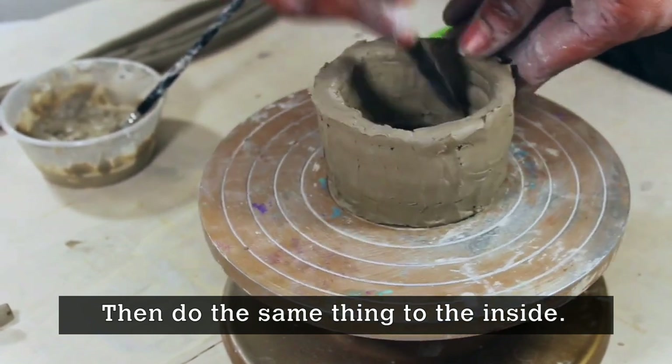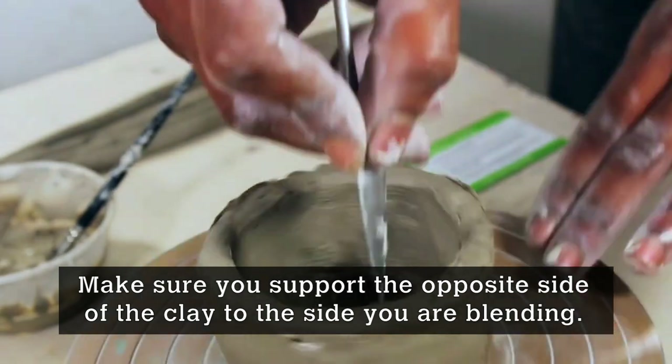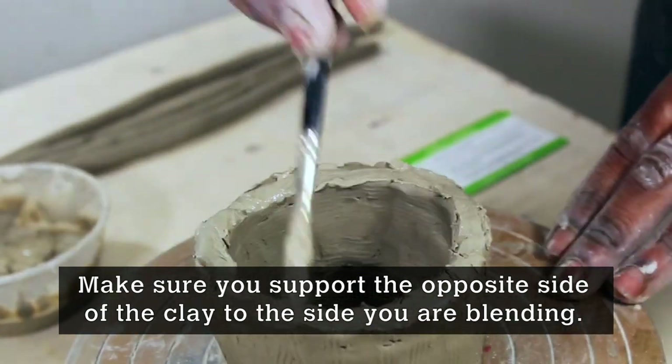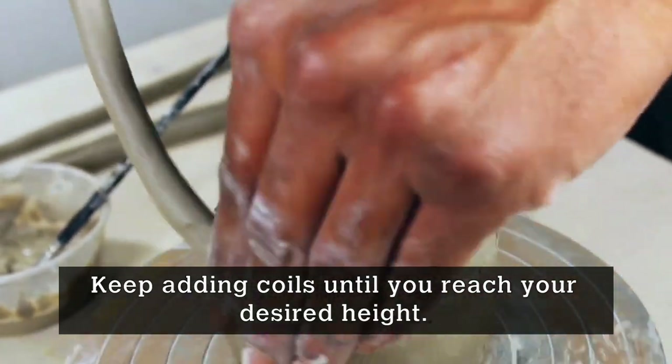You're going to do the same thing to the inside. Always make sure you're supporting the opposite side of the clay that you're blending. Keep adding coils until you reach your desired height.